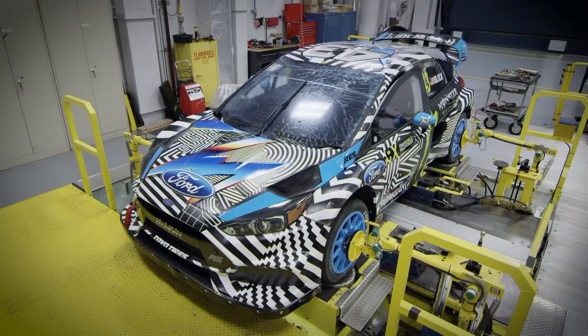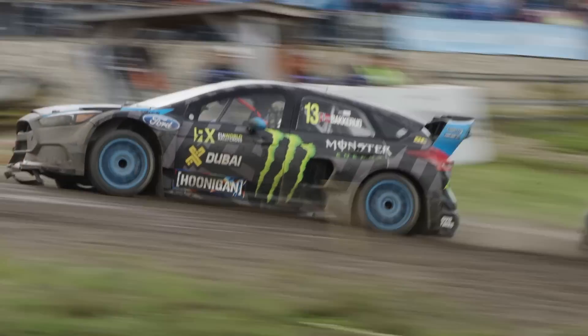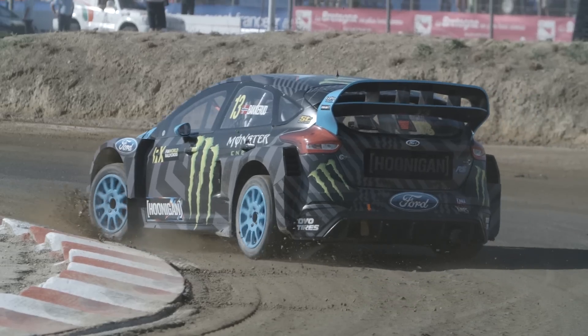The suspension needs to be designed properly so that as it travels, it stays the same all the way through the travel. That just turns right into better wear on the tires, better handling, better response, and an easier car to tune.